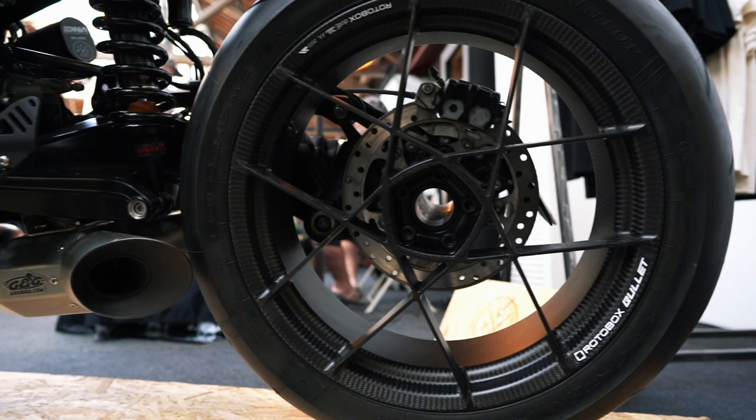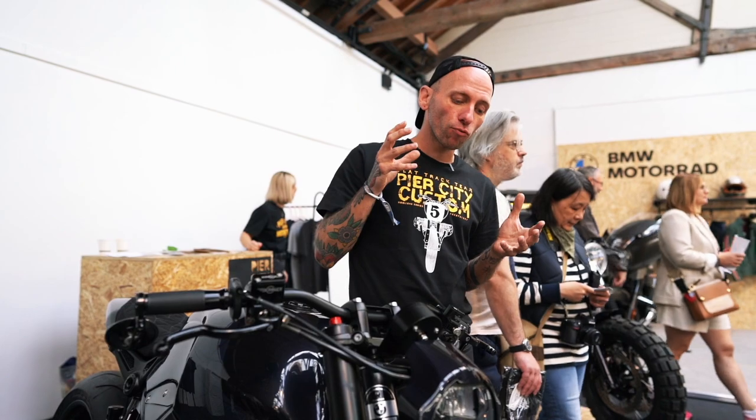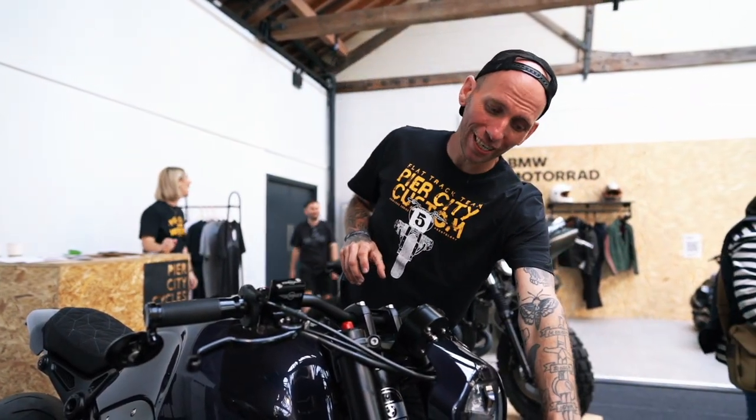Obviously the star of the show is going to be the carbon wheels — we've mentioned those loads before. They come from Motorbox and they're incredible. The carbon toe on there is just a really cool, unique, premium part to add to the bike.